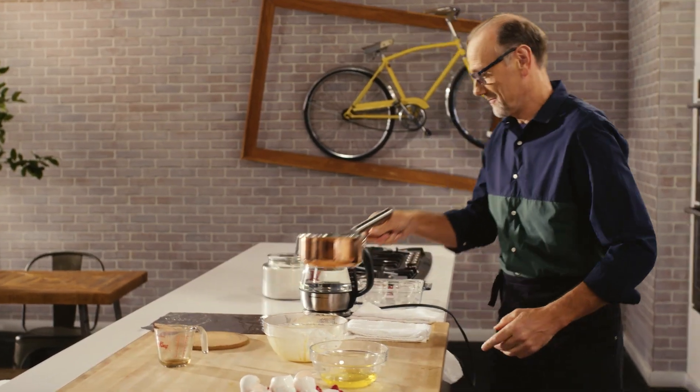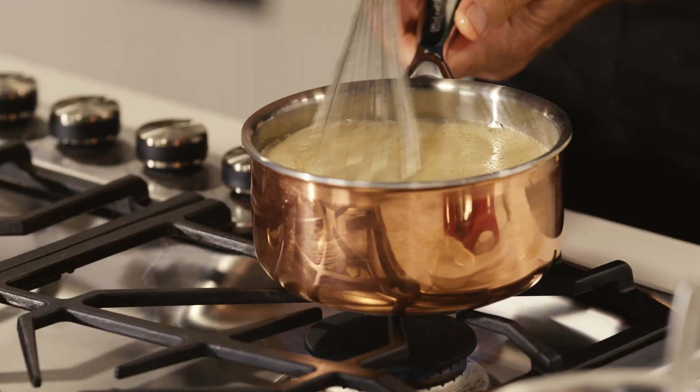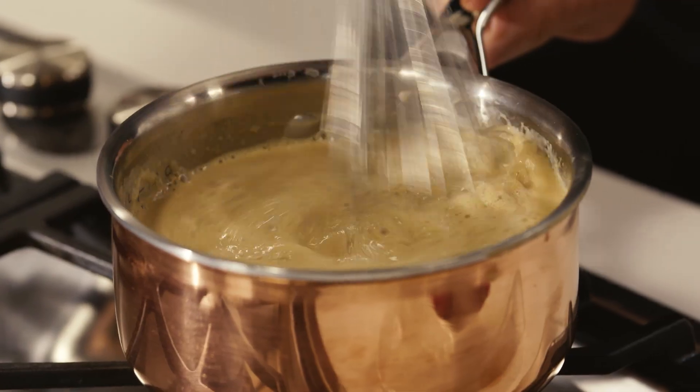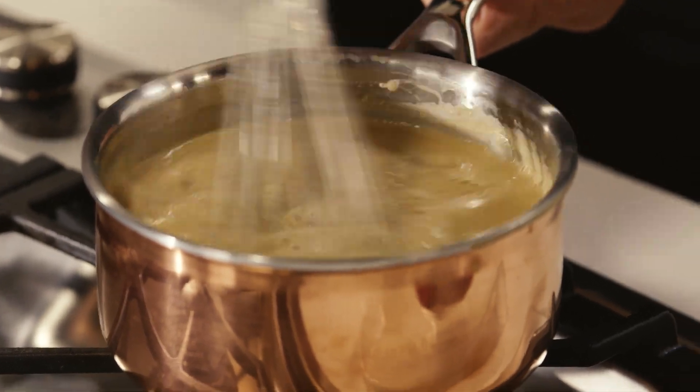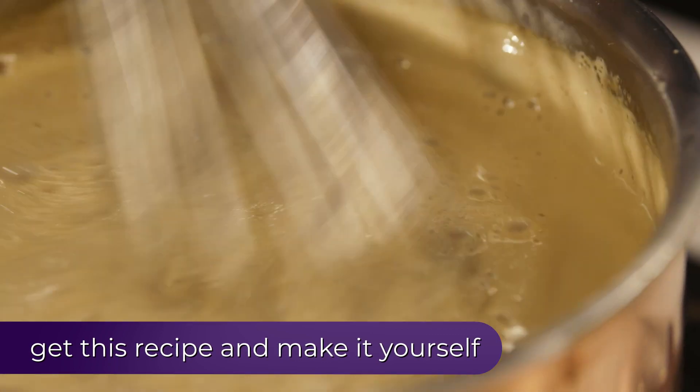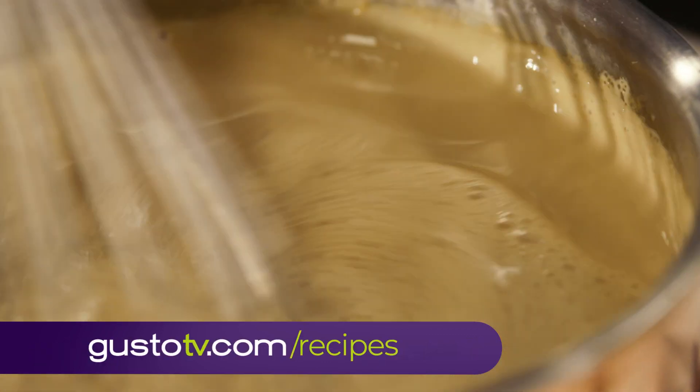And off to the heat. This is where the patience kicks in — gently whisking and stirring to make sure I'm not catching any of my cream on the bottom of the pan, and that my coffee custard cream is soft, silky and smooth.